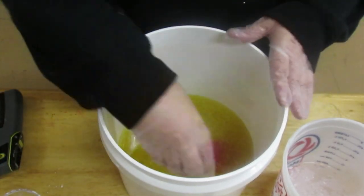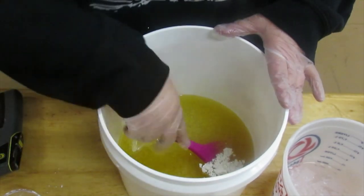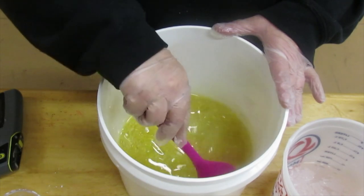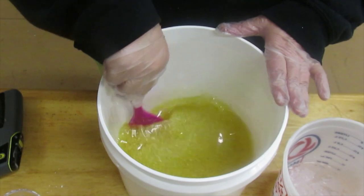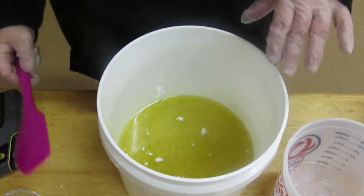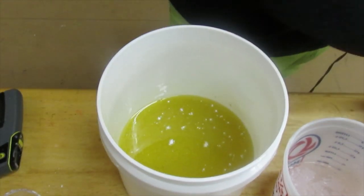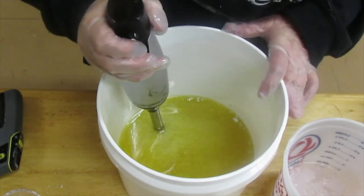I'm also going to add a little bit of kaolin clay. Kaolin clay adds creaminess to the soap. It makes — it adds what they call slip. They use it a lot in shaving soaps and stuff. I'm going to stick blend this a little bit just to break up some of the clumps and to mix up the coconut milk in there before I add my lye water.